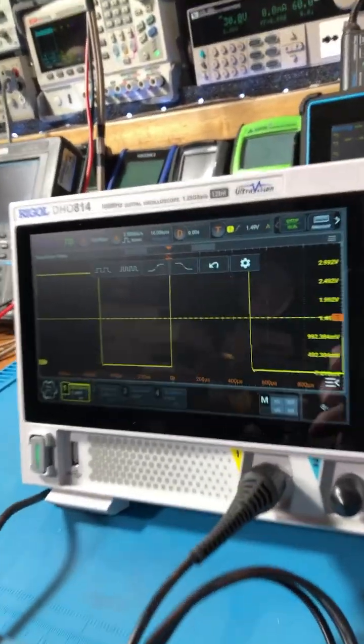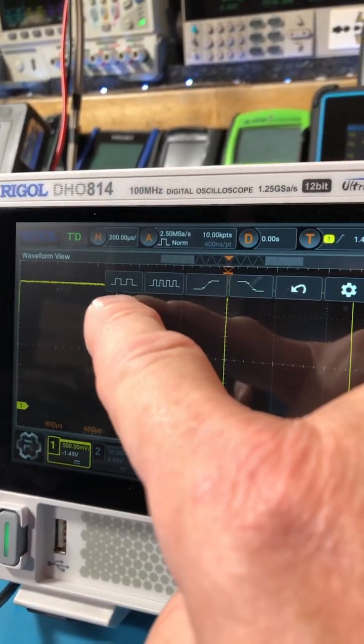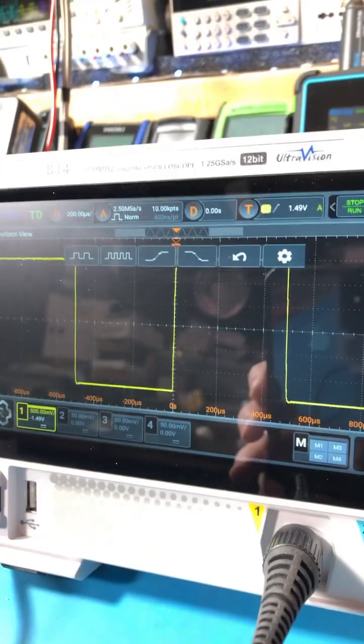Let's hit the auto button. Look at that. You have options: less waveforms, more waveforms, rise, fall, undo, and a gear.